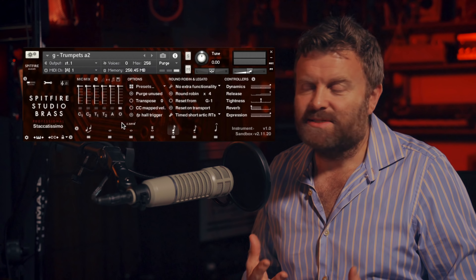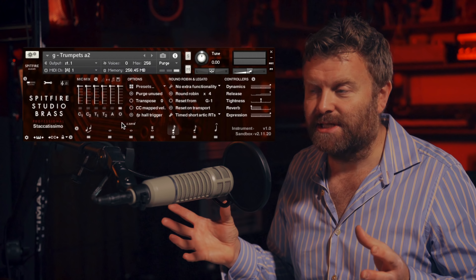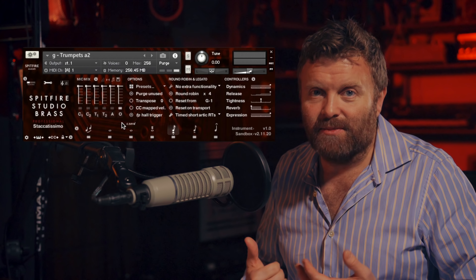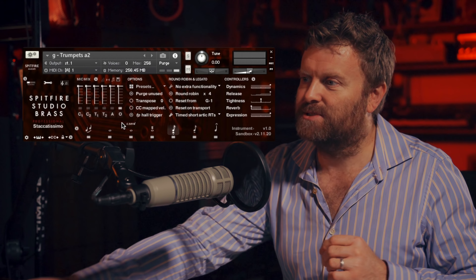The character of these microphones: you've got your close microphones, you've got two different sets of trees, one of which has a slightly more inclusive sound with more room in it. You've got your ambient mics which are the most distant, and then you've got the outriggers which give you the widest possible sound.